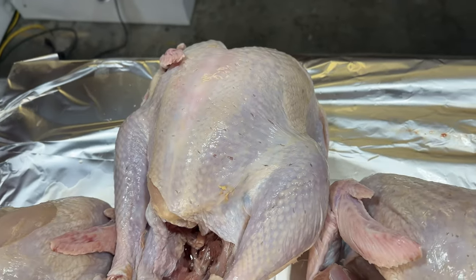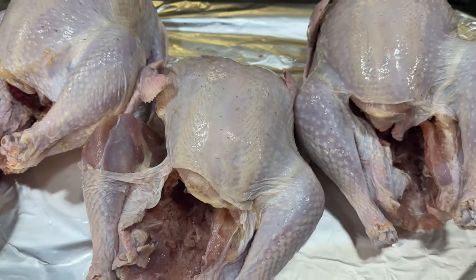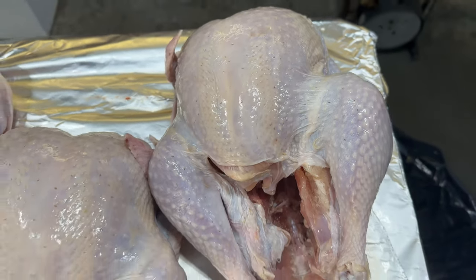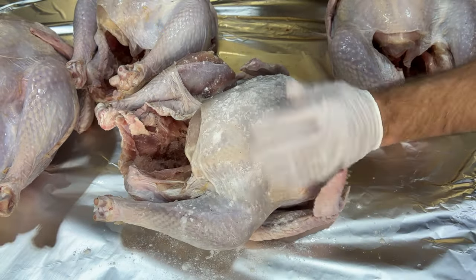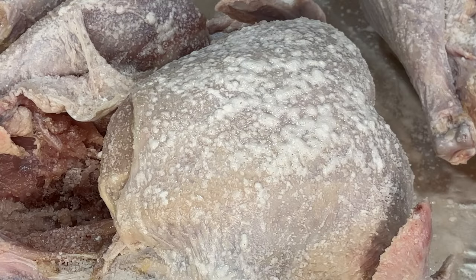I'm starting with four utility-grade turkeys. There's nothing wrong with the quality of meat — it just means they might be missing a wing or not come with giblets. They're cheaper, so they're perfect for this experiment. I'm seasoning the turkeys with baking powder: it raises the pH of the skin, dries out the skin, and bubbles up to create more surface area, all of which helps get crispier skin.